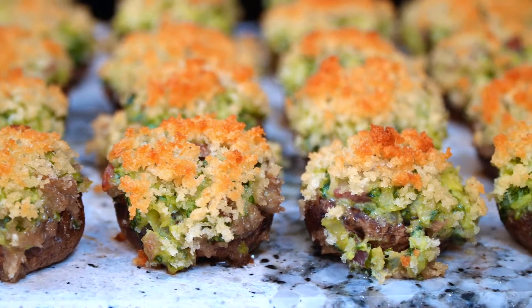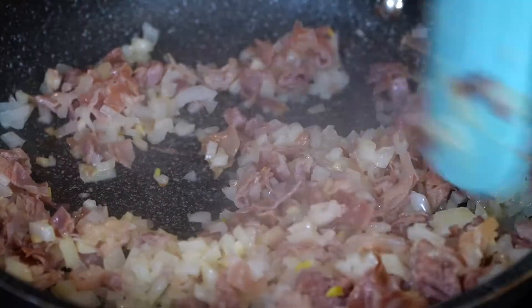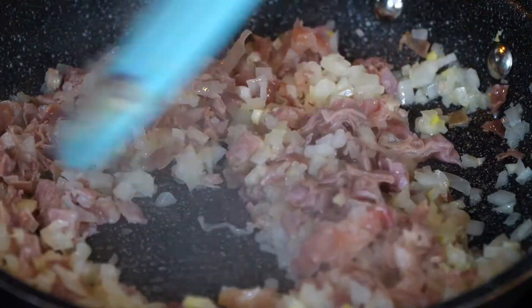For this recipe, you can actually make this for any special event. You can either make them as appetizers or just as a side dish if you want a normal meal. They're amazing any way you make them. So let's get started — we need to go ahead and sauté our garlic, onions, and prosciutto.